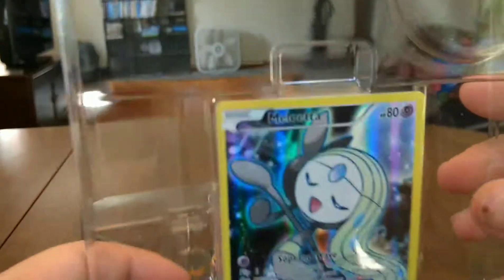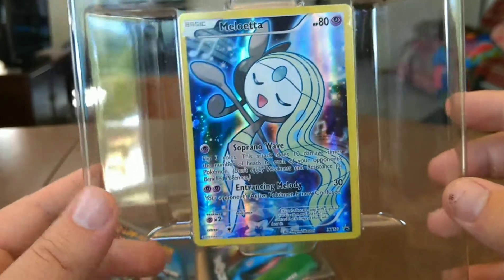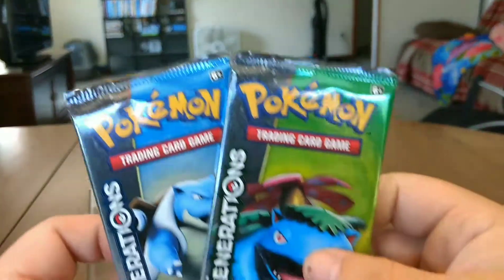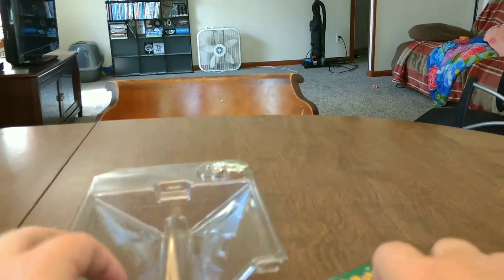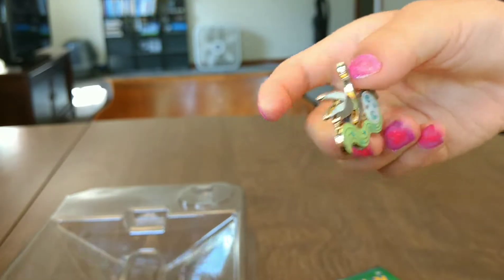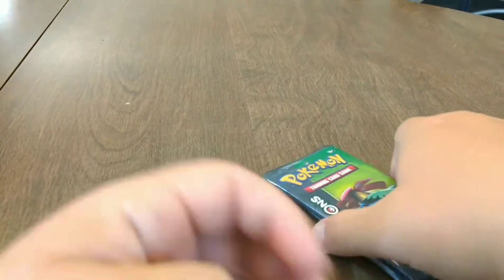Let's open her up. You can see there the Meloetta card, which is very good. I'm not going to bother taking it out right now because I don't want to damage it at all. The reason I bought this was for the Generation Packs. And here is that little charm — here's the Meloetta pin. Very cool. Let's adjust this camera a little bit.